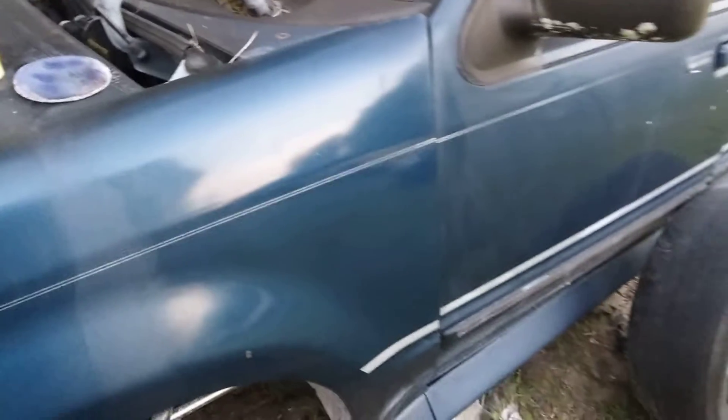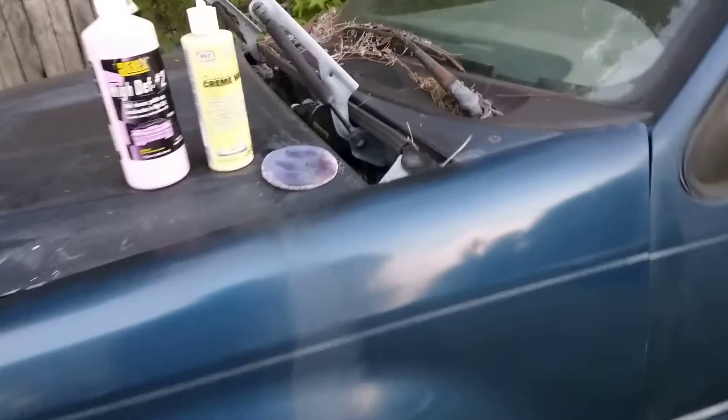You would think this truck needs paint on the side. All you need is a little time and effort and the right products combined together.